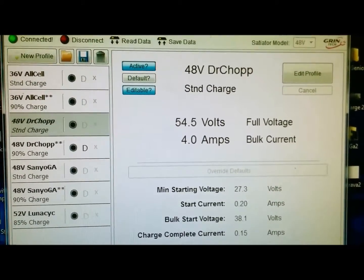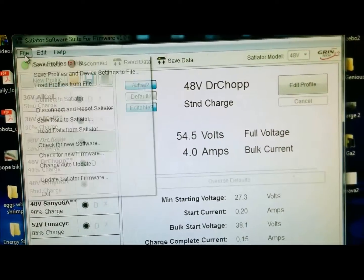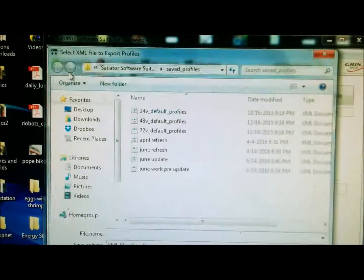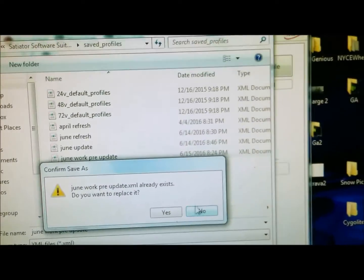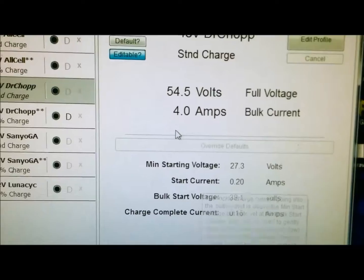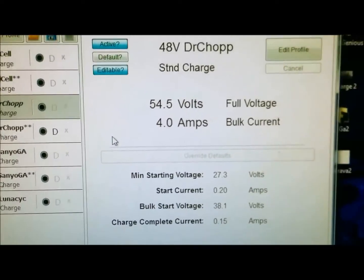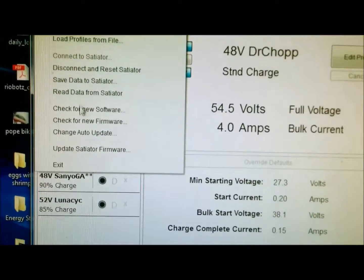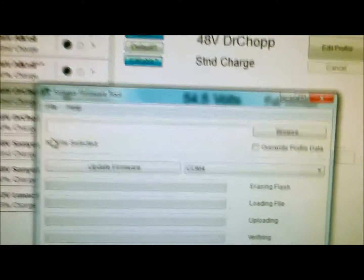I saved all my stuff and now I'm going to save this profile. I'm going to go up here and do 'Save Profiles to Device,' then save it to this update. Now that I've saved all my profiles, I'm going to update the firmware. I'll go to File and then 'Update Satiator Firmware.'